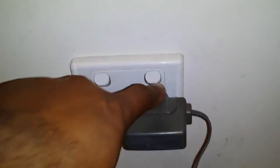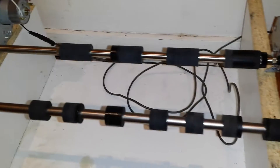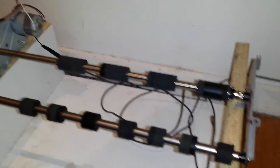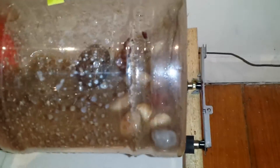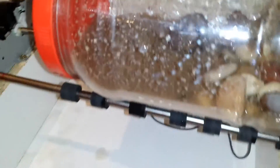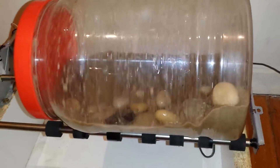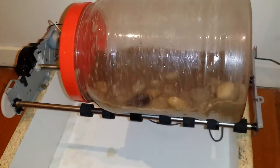When you turn it on, the rollers turn — I'm not sure how clearly you can see that. When you place the bottle on top and turn it on, it works. So that's another way of making a homemade rock tumbler.